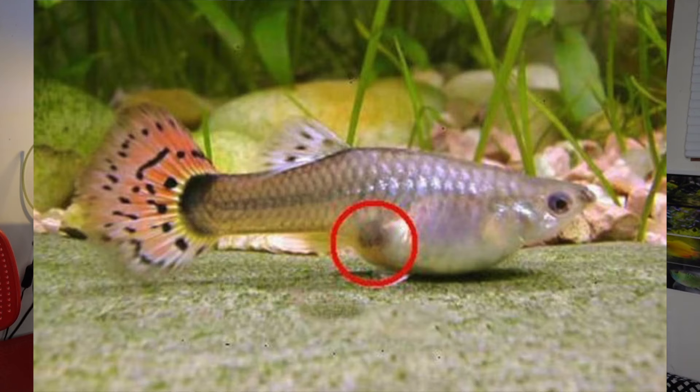So the gravid spot is how you can tell if your platy is pregnant. The gravid spot is that little dark spot near the belly — I'm going to put a photo on the screen of where exactly it's located. All platys will have that; it might be visible, it might not be. If you have a black platy this can be hard to tell. But if it's visible and you can see the dark spot, that's basically the babies' eyes developing inside the mother, which means she's pregnant.